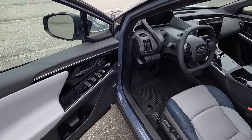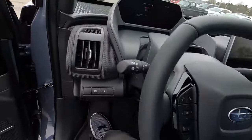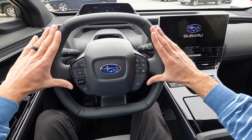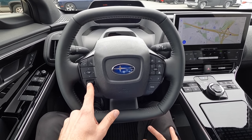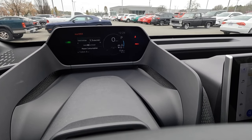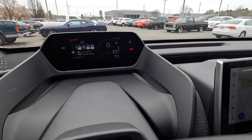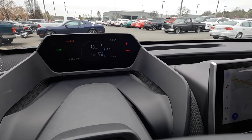Up front there are side mirror adjustments, memory seating controls, and a bit more storage. Starting the vehicle, we have the power button. The steering wheel has a flat top and bottom design — a relatively small wheel — with paddle shifters on both sides. The left side has Bluetooth and volume controls, while the right side controls the gauge cluster, letting you scroll through compass, adaptive cruise, music, trip information, all-wheel drive status, TPMS, and various safety features.